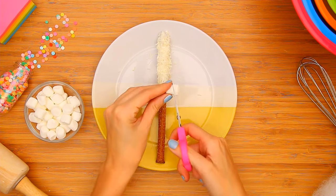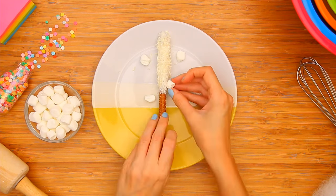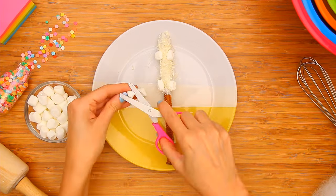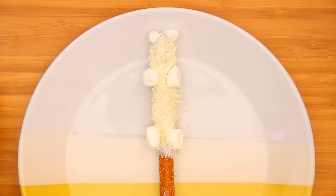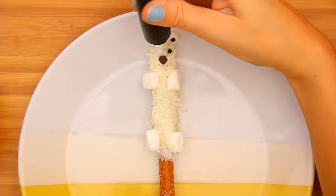Use mini marshmallows to create polar bear paws and ears. Add a chocolate chip nose and black gel frosting for the ears and eyes.